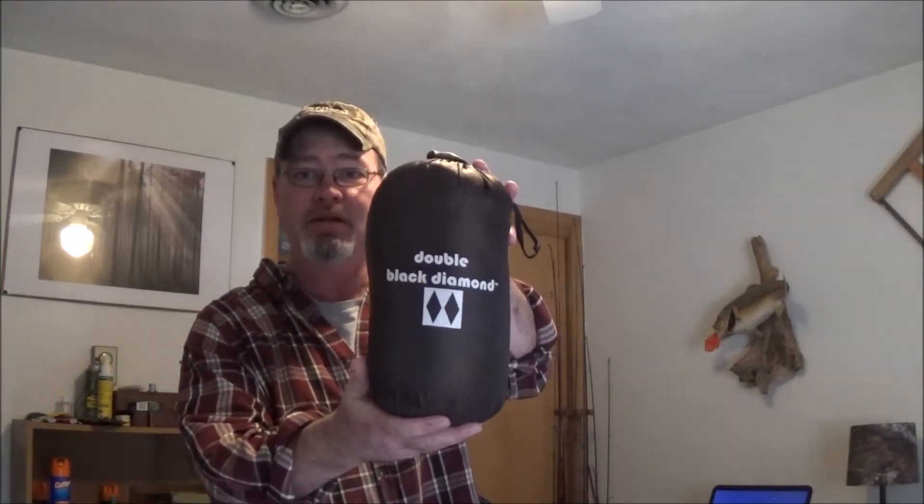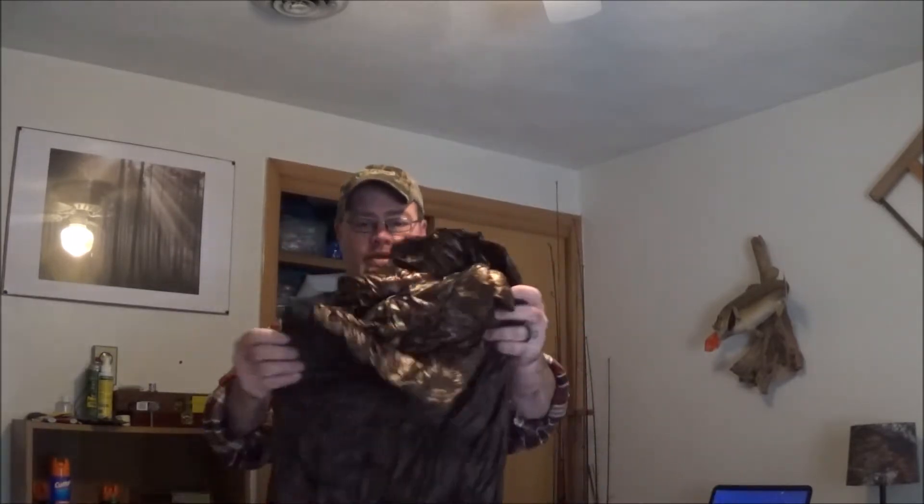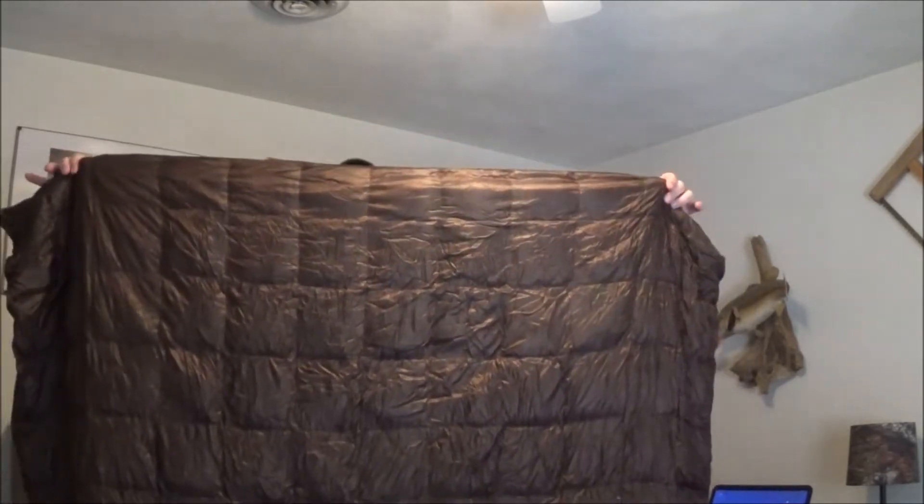I'm sure by now everybody has seen these Double Black Diamond down throws that you get at Costco. It's a 700 down fill with a polyester outer shell, shiny and packed down into that little bag. This is kind of what it looks like after being stored a bit, but it's very warm. I take it on all my hammock camping trips and with my under quilt I'm warm for the majority of the summer months.